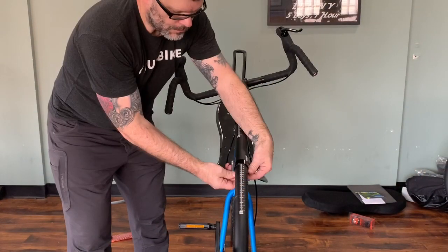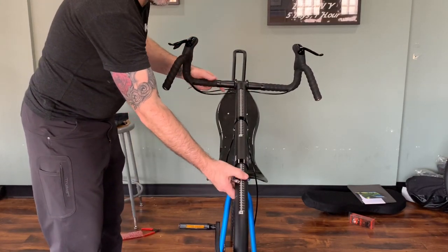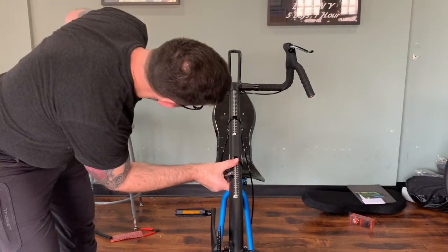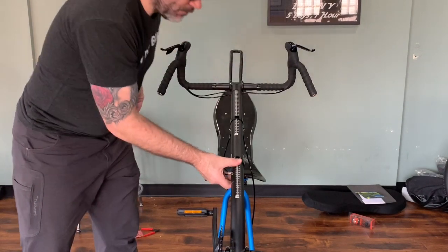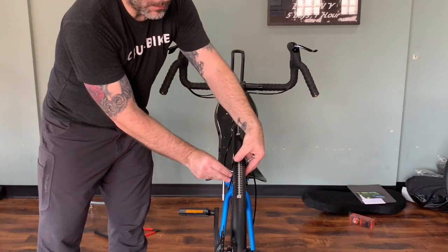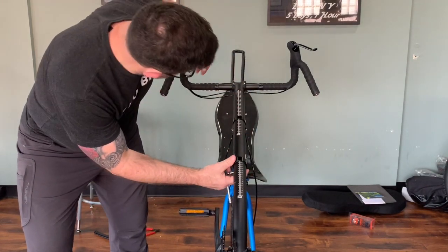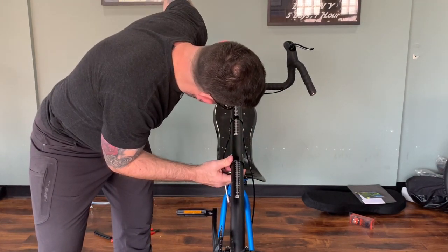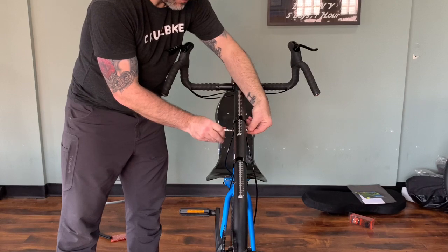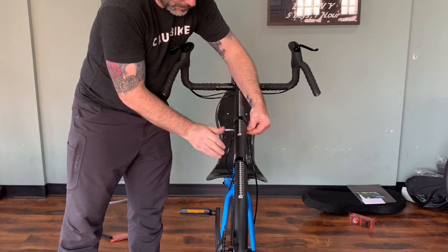We want to make sure our handlebars are nice and level. So we're going to very carefully loosen the boom clamp and the pivot clamp to get a preliminary setup and make sure our handlebars are nice and level. Later, when you do a preliminary fitting — which we have other videos covering — you will want to make sure the handlebars are nice and level. For now, for assembly, we're just going to get a preliminary adjustment and snug down the boom clamp and the pivot clamp, making sure everything stays nice and secure.